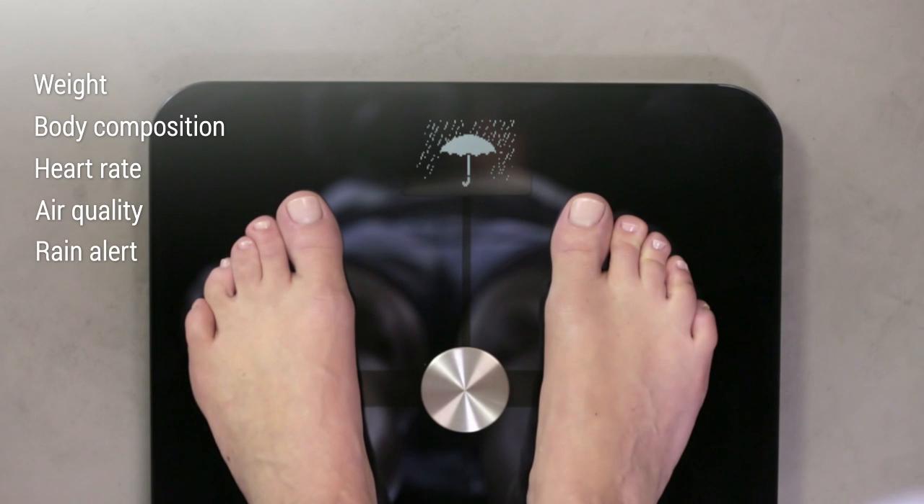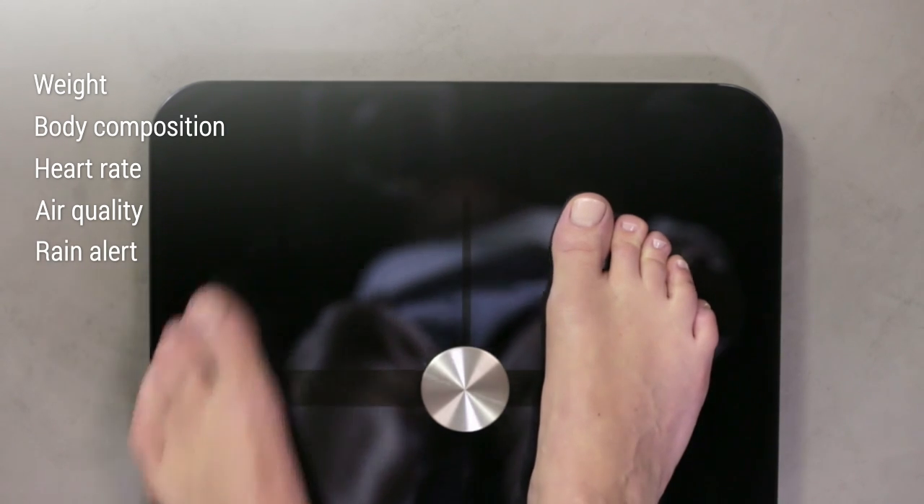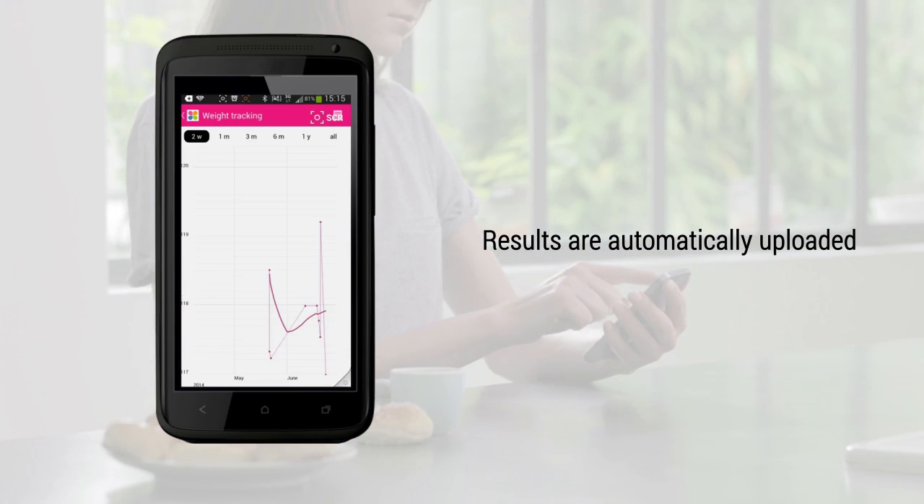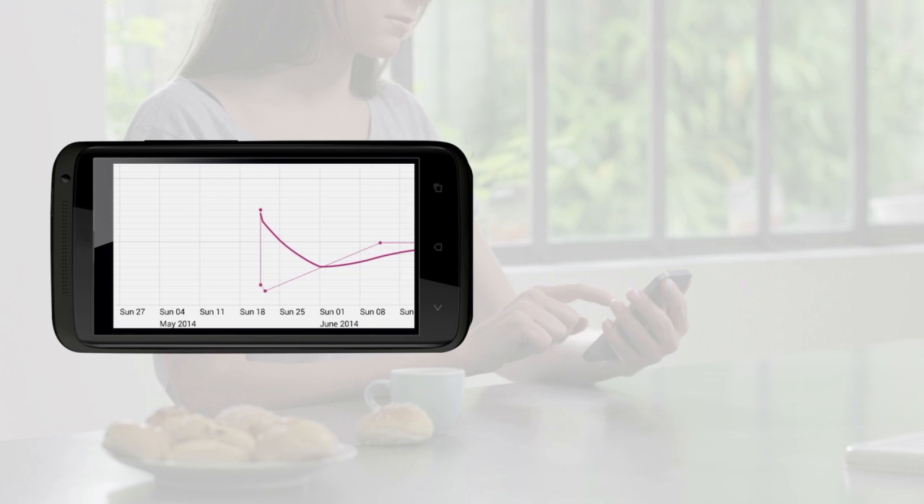By the way, if it's going to be rainy today, an umbrella will be displayed, giving you an indication of how you should dress. Right after the measurements, all the results are automatically uploaded to your Withings account.